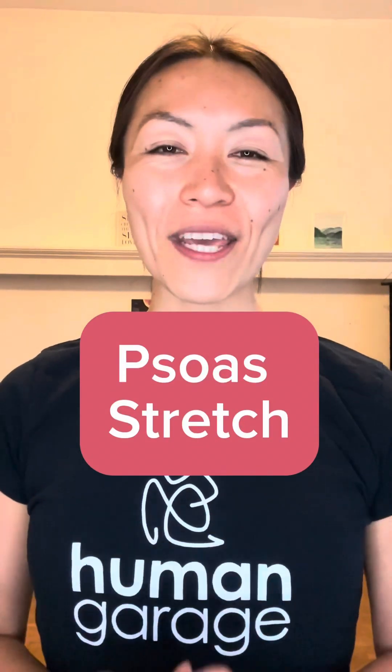Hi everyone, it's Ikue. In this video, I'm going to show you guys how to do a psoas stretch. It's a fascia maneuver.